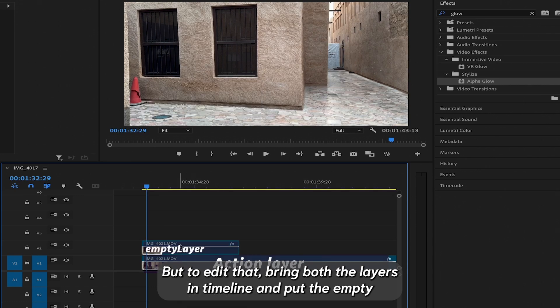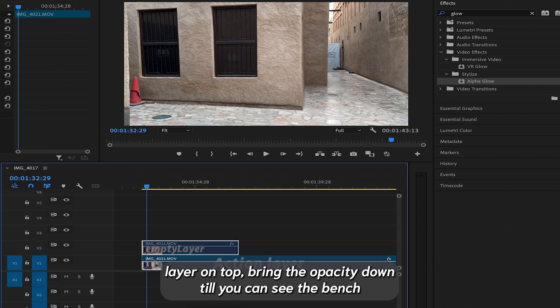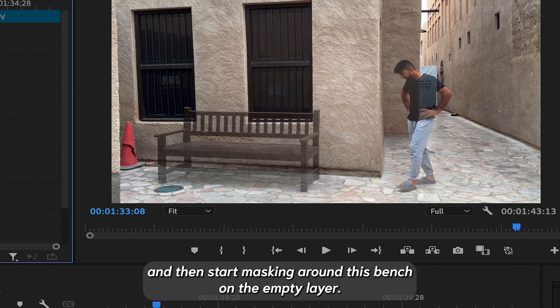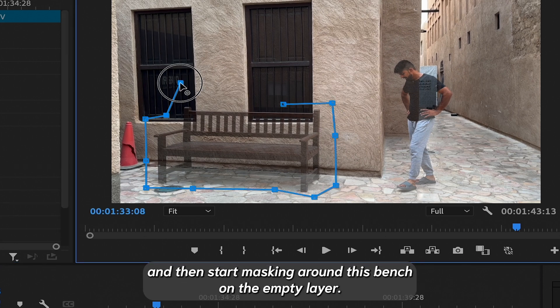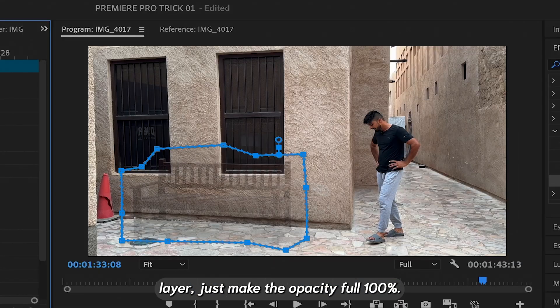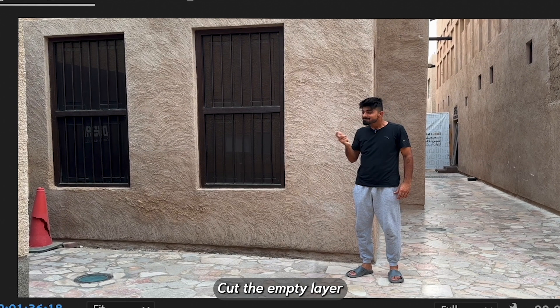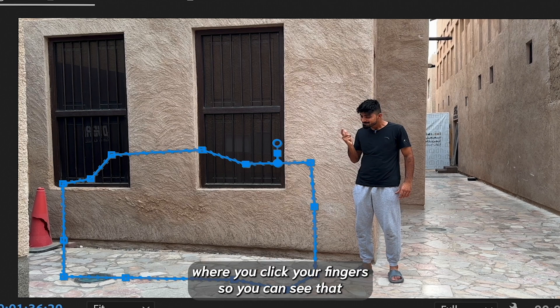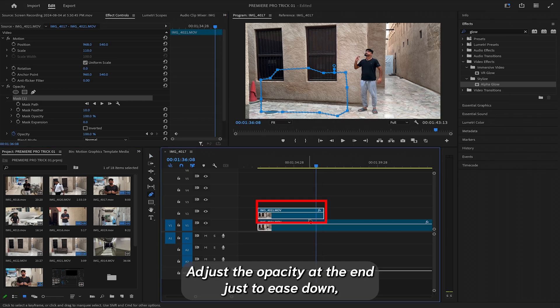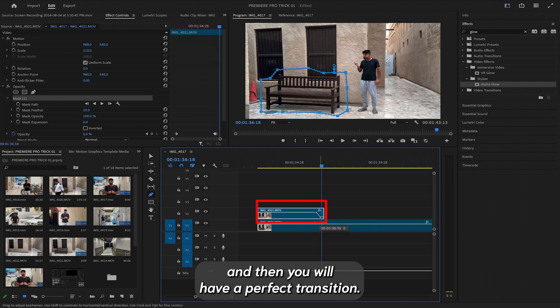To edit, bring both layers into the timeline and put the empty layer on top. Bring the opacity down until you can see the bench, then start masking around the bench on the empty layer. After you have masked out this part of the empty layer, make the opacity full at 100. Cut the empty layer where you click your finger, so the bench comes into the frame with your click. Adjust the opacity at the end just to ease it down, and you'll have a perfect transition.